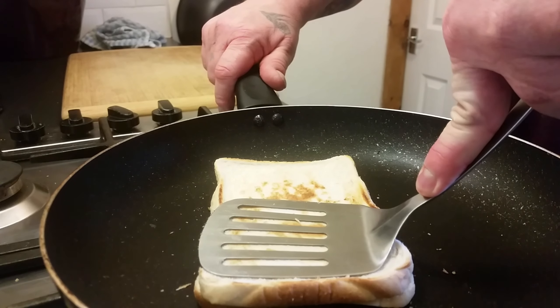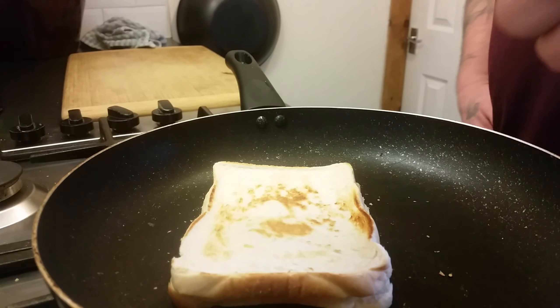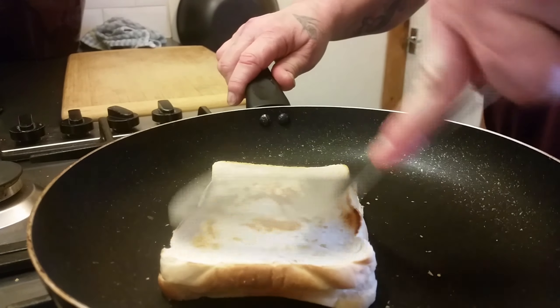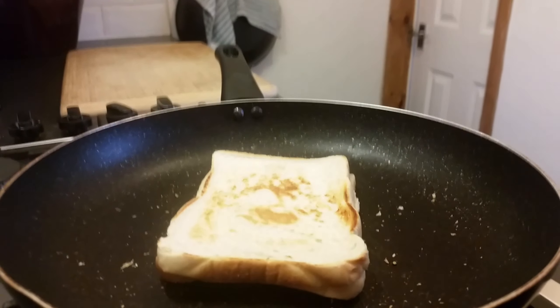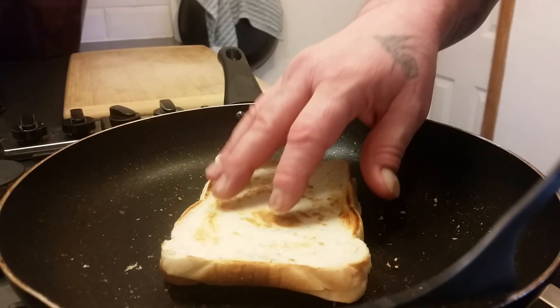You can see the other side getting nice and toasted. Give it a little press to keep it all together and help it melt — this is basically what a panini press does, just pushes it down. You spend all that money when you've already probably got a frying pan and a spatula. It probably won't take much longer — maybe five or six minutes — a few minutes on each side.